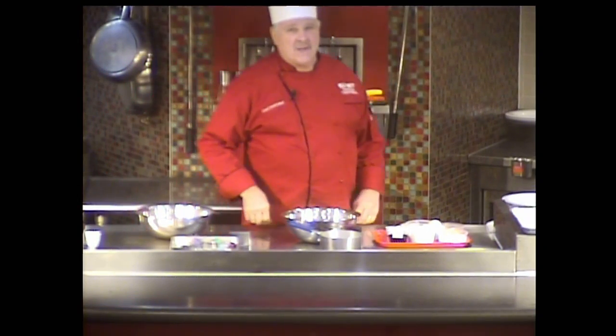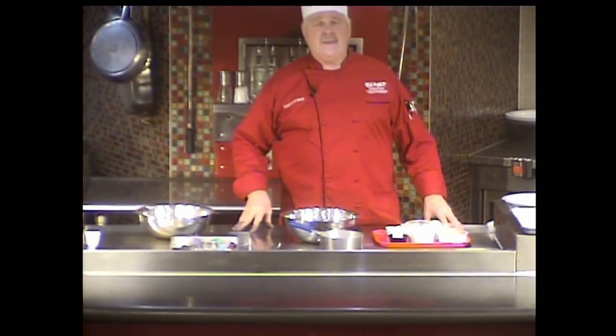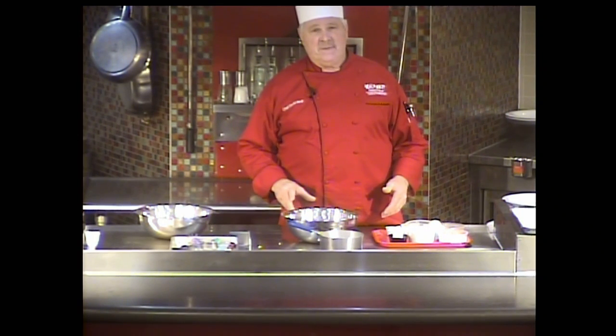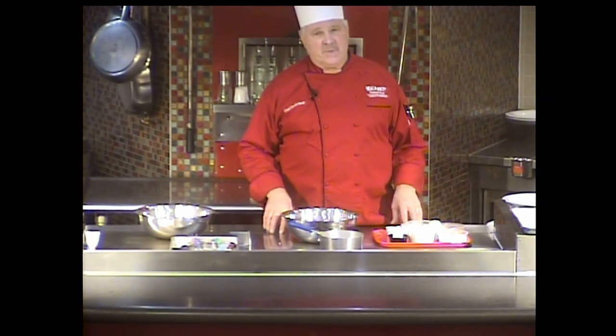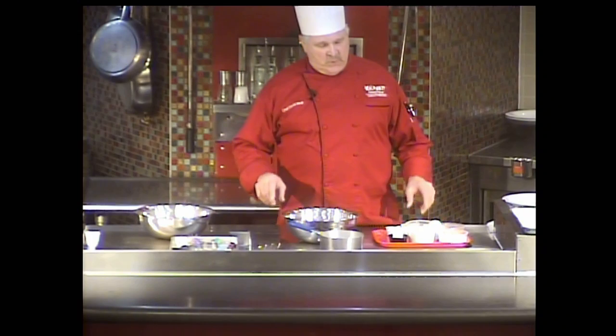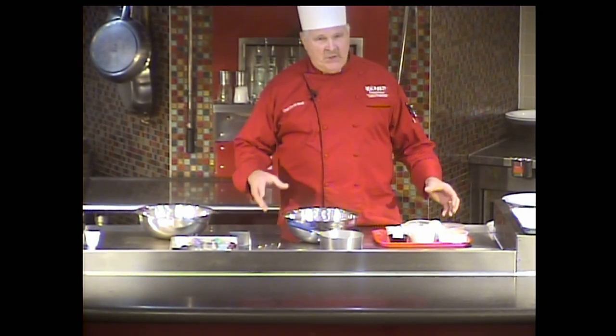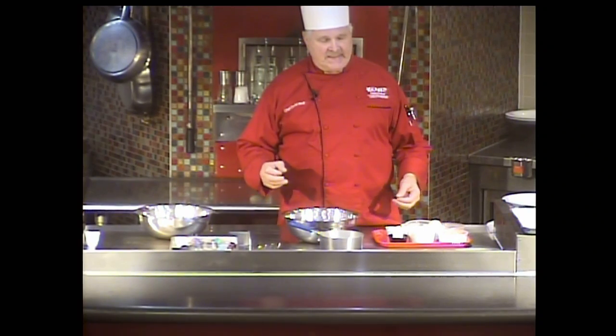Good evening ladies and gentlemen, welcome to OUAB in the Kitchen. Tonight we're going to have a pretty sweet demonstration. This week we're working on muffins and a chocolate chip cookie. In your kits you've got two separate bags, each of those bags have all the ingredients consolidated for each recipe.